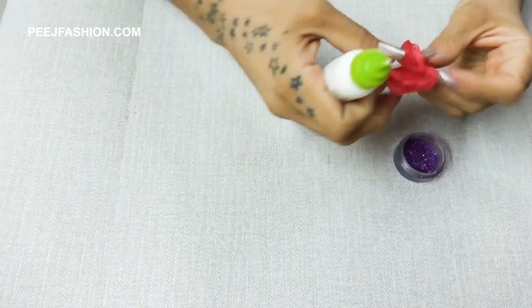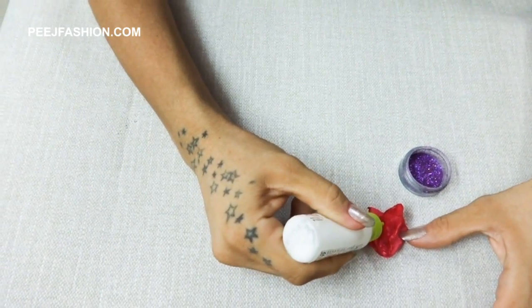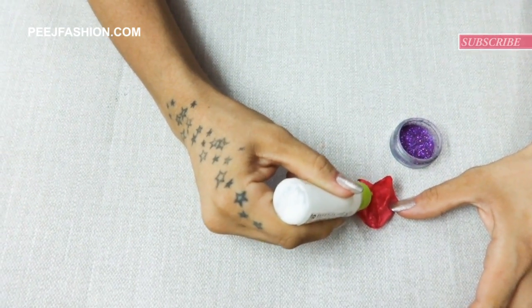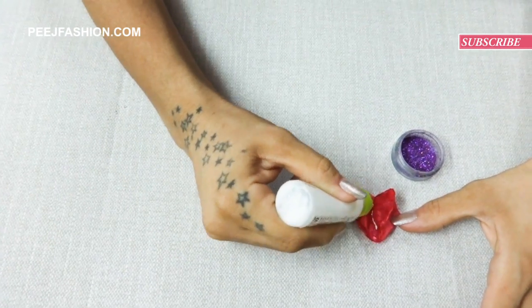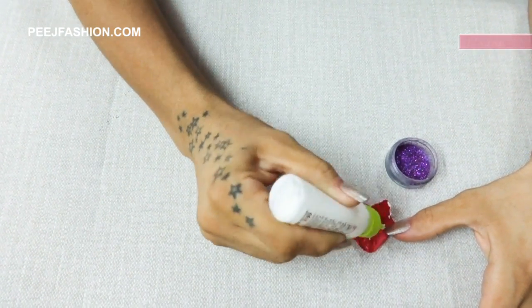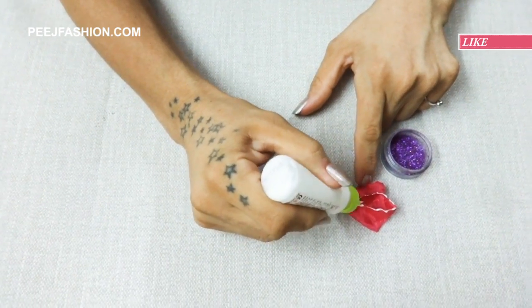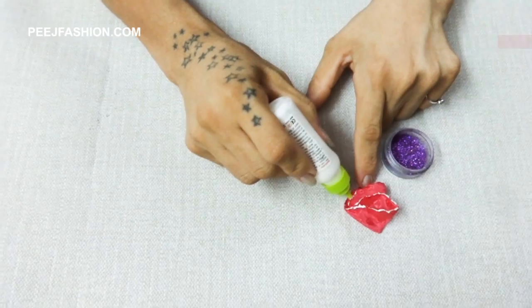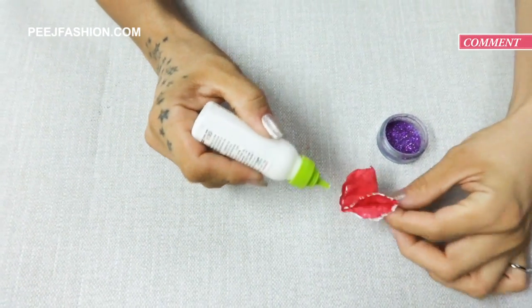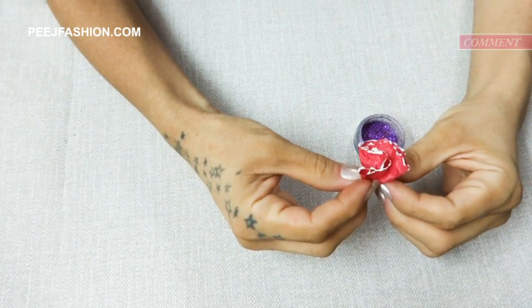Now, to the circle that we have melted at the corners, we will add fabric glue. After we tip the powder glitter, dip it in.